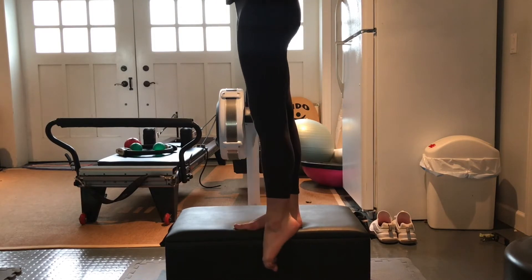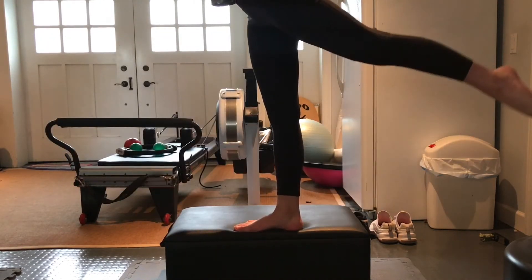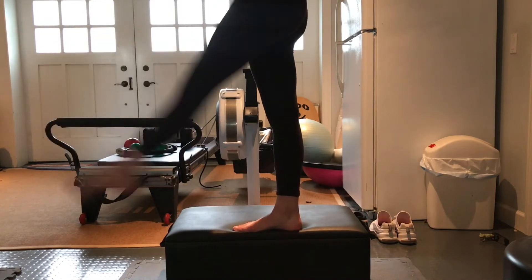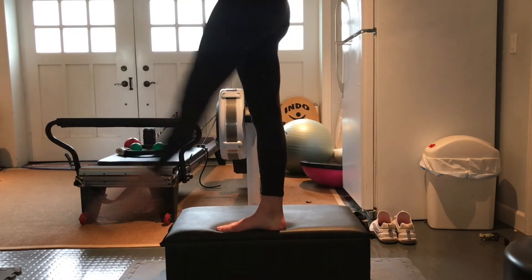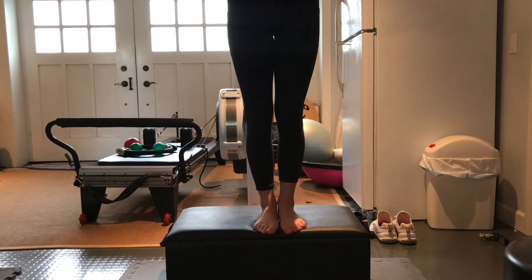Switch over to the other side. Same thing — straight legs all the way in front, all the way back, full range of motion, 10 of these. Now we're going to hop off the elevated surface and work on some relevé walks and pivot turns on the floor.